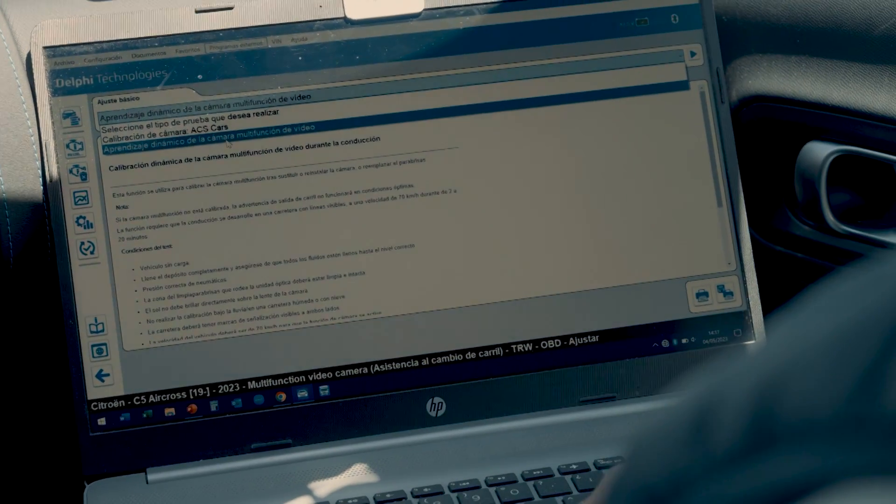Select the ADAS system and then move on to lane assist multi-function video camera. Once we're in the system, we're going to perform the calibration. Let's get into the system so the diagnostic equipment can communicate with the vehicle computer. We're going to make some adjustments. Select the type of test you want to perform: dynamic learning of the multi-function video camera. At this point make sure that the conditions are still being met and then start the process.